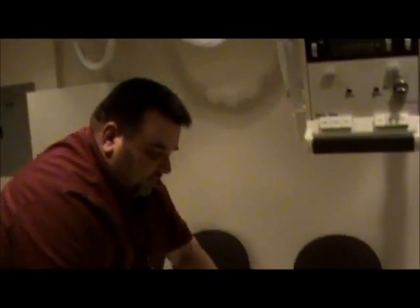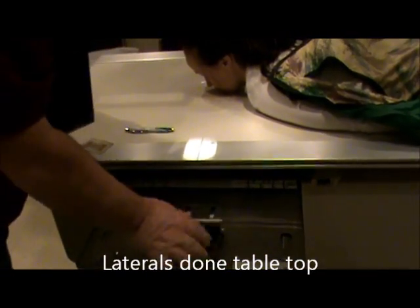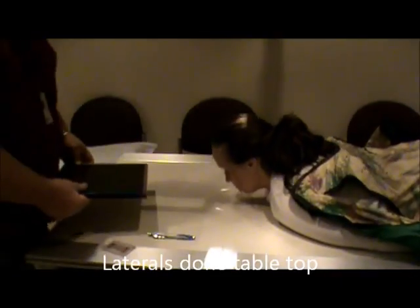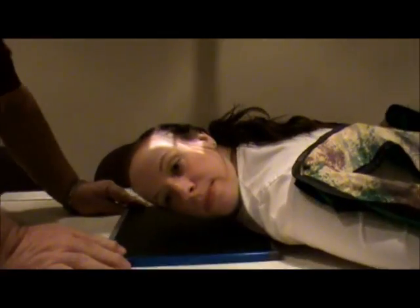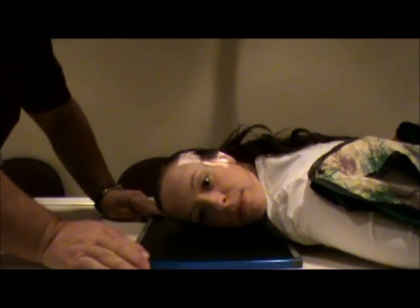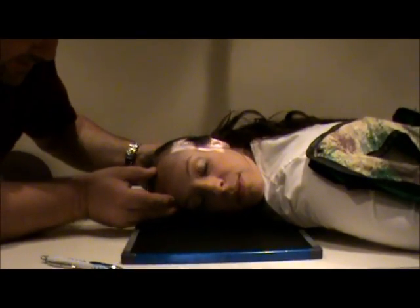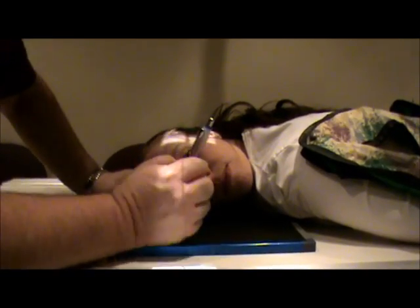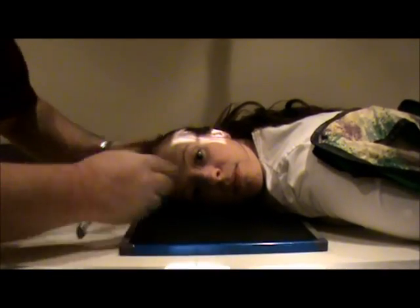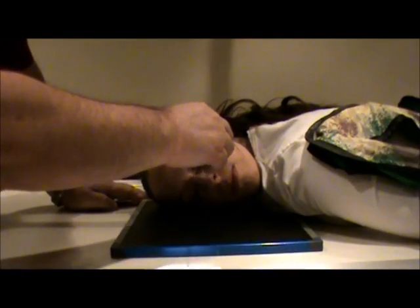The next view is going to be our first lateral. We are going to do this tabletop, so we're going to take the film out of the bucky. We'll have the patient turn the face to the right side. For positioning, we need to do three things: the IPL perpendicular to the IR, MSP parallel, and the IOML perpendicular to the front edge.